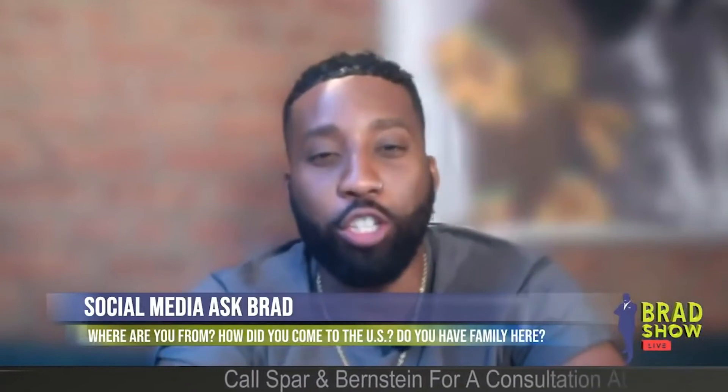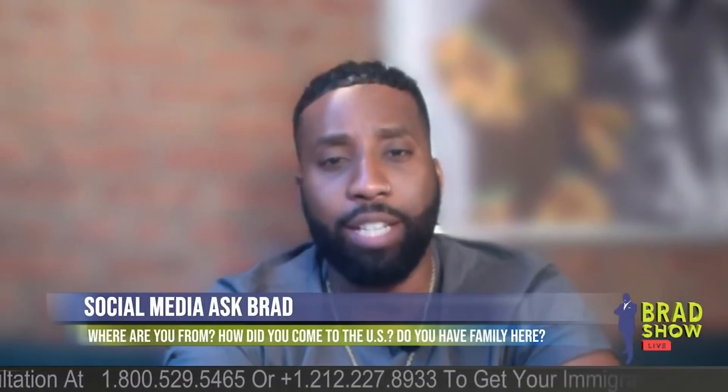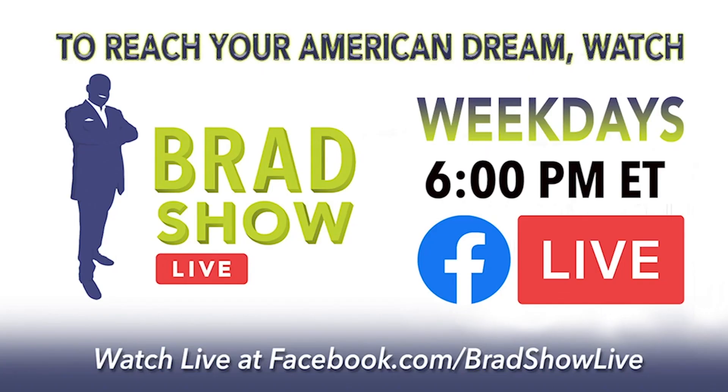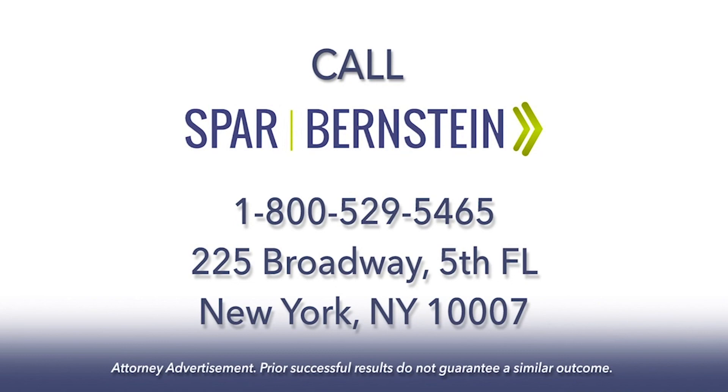Last one — Sheldon on YouTube: if you have a 10-year green card and have a misdemeanor with five years of probation only, can I travel outside the USA? What was the probation for? I don't know what the misdemeanor was for, so I can't tell you — I need to know a lot more. That's the Brad Show Live — like and subscribe to our YouTube channel.